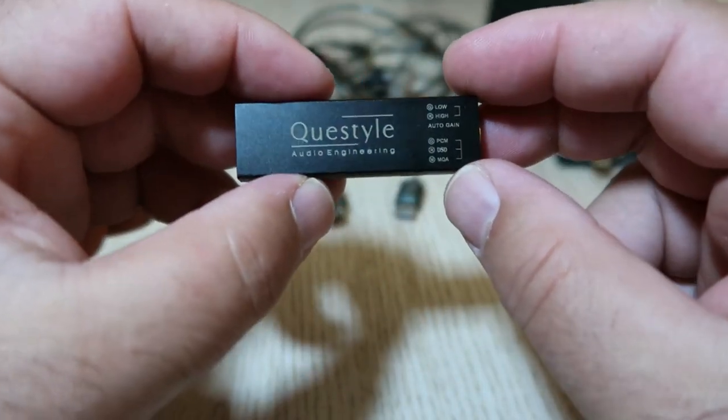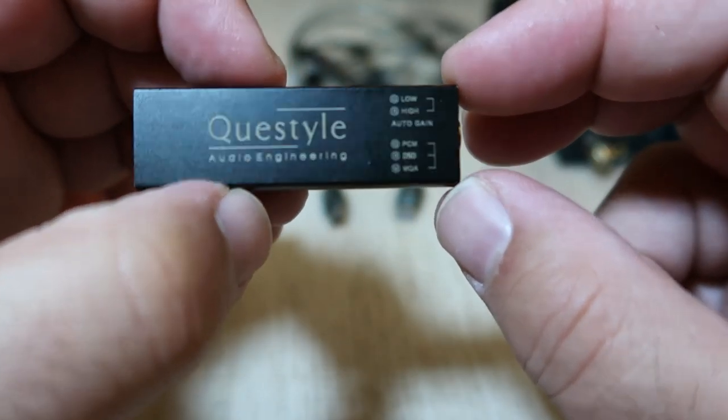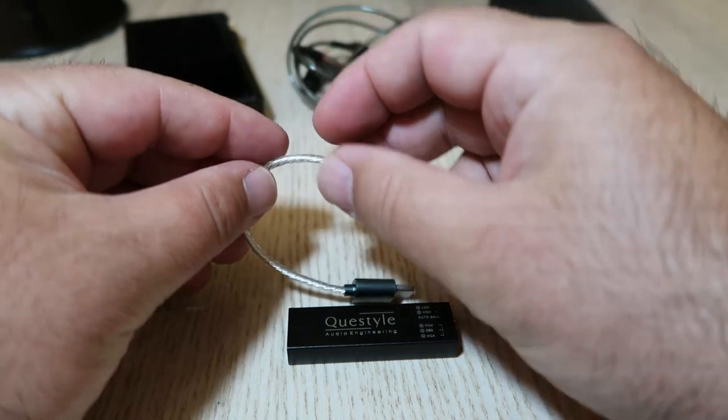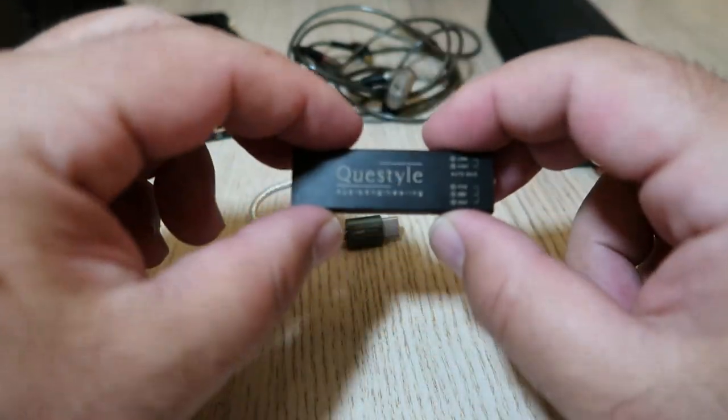The M12 comes with two cables: one USB-C to C and one USB-C to A, so you can use it with different sources. The M12 is not just a simple dongle — it has some impressive features under the hood.